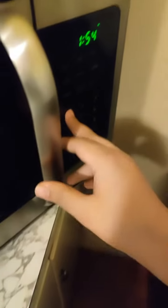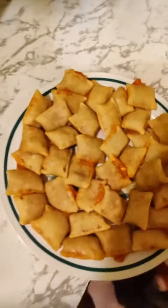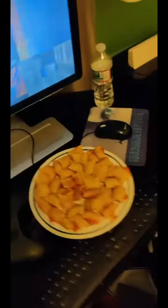After hearing the beeping of the microwave, you open it — one more minute. With one second left on the timer, you look at the pizza rolls — mmm, yummy. You pick it up — almost fell down — then you put it on top of the fridge because there's no space, and then you have a nice little meal to eat.